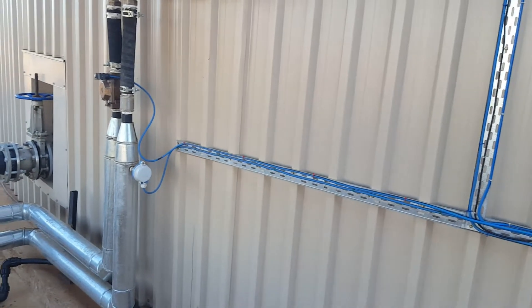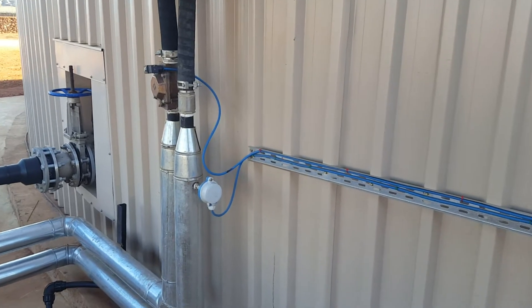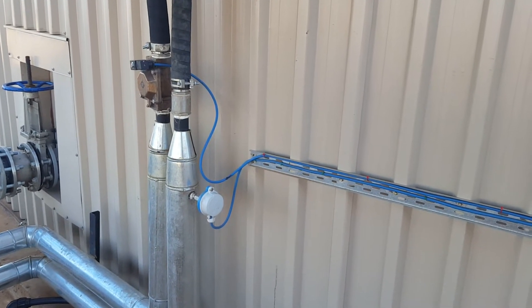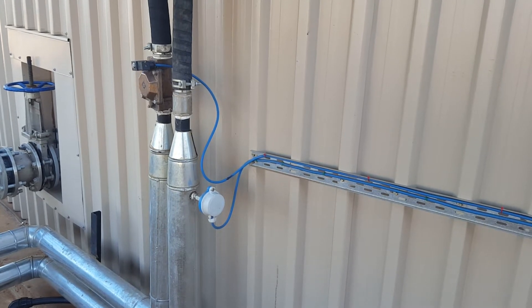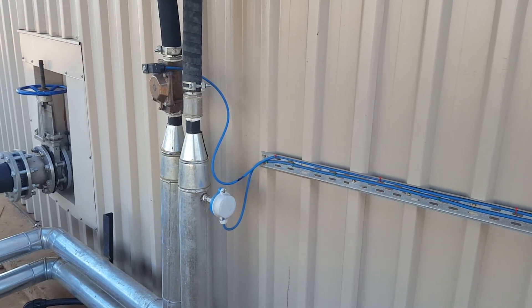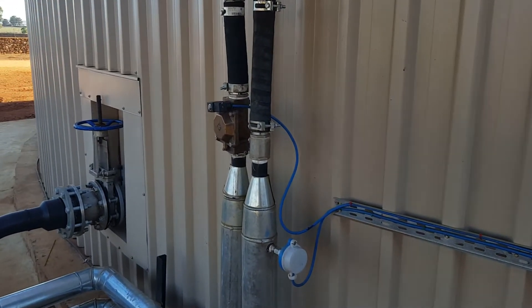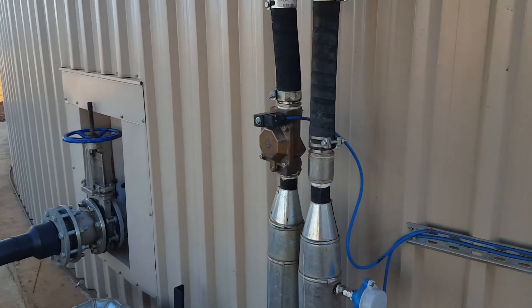Our instrumentation includes a temperature sensor here to measure the temperature of the heated medium that comes out, to see how much heat transfer has occurred into the sludge. The other blue cable is for the electric circulation valve.